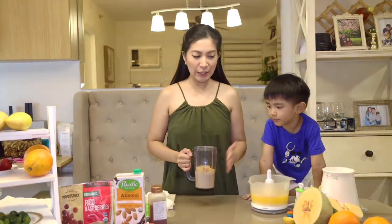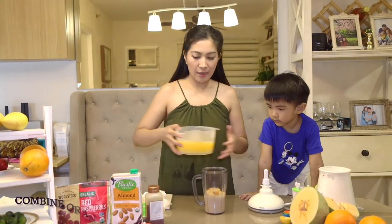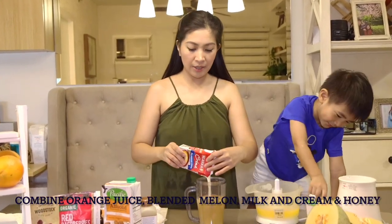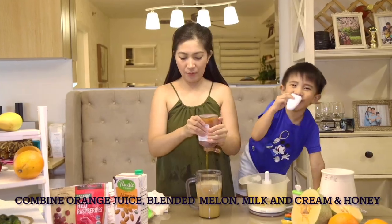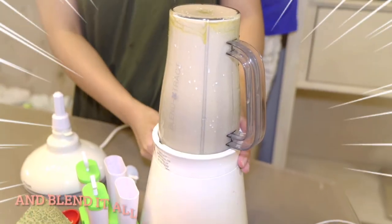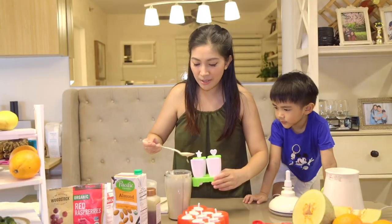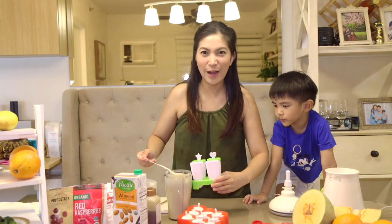Here is our melon. Let's go. It's good — very refreshing. Can't wait for this to freeze and devour. If you make your own flavor, please enjoy it!